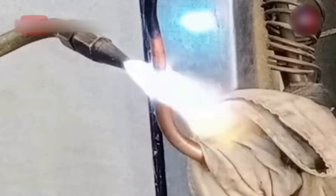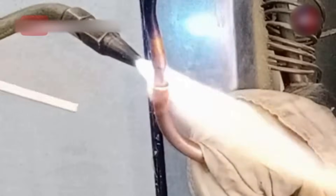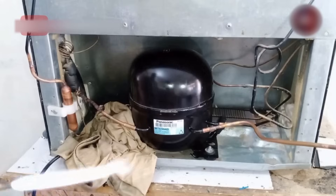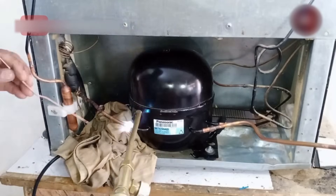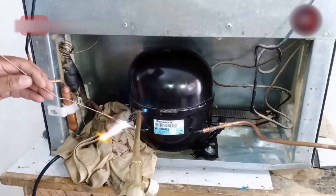Now let's weld the liquid line which goes inside the filter. All the pipe's welding should take less than one minute and should not exceed this time, as if you took more than one minute, the pipe can overheat and your welding will be of no use. This is our last welding for the compressor — I am soldering the last pipe, which is the suction line.